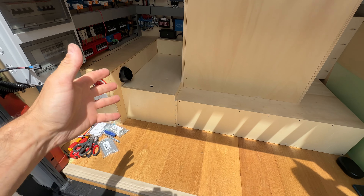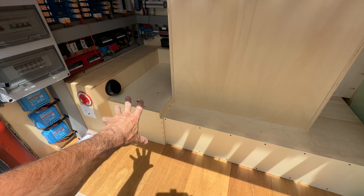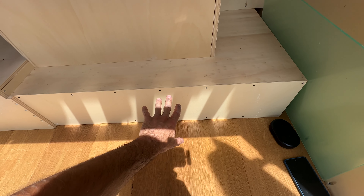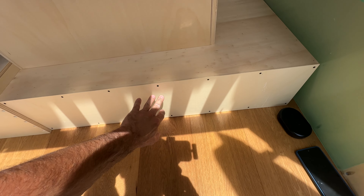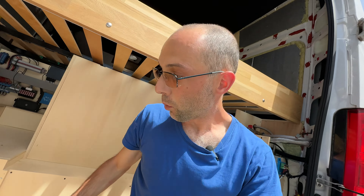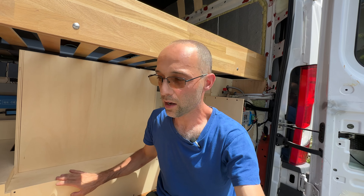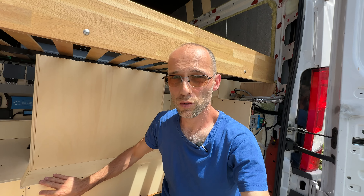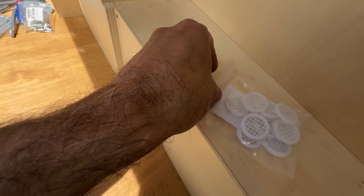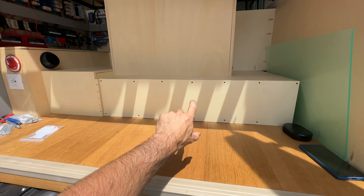Behind, as you can see, I finished the new battery box — there is no battery yet inside but I will explain this in a moment. Here I used four millimeters plywood to close the shower drawer so no dust or dirt can get inside. The original plan was to leave it open for ventilation so it can dry out, but I decided to close it and I'm going to make some holes and install these little vents here.